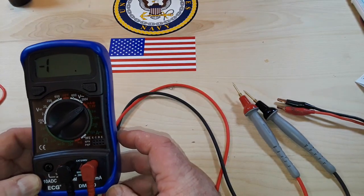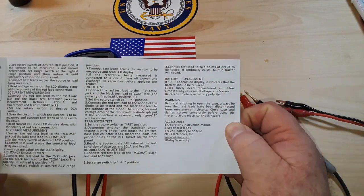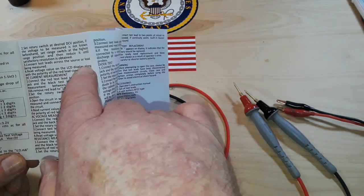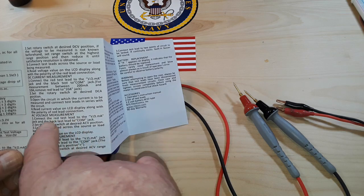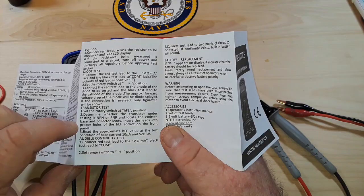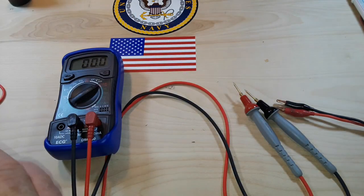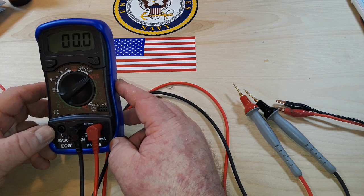Up here where it says milliamps it's showing us a capacitor symbol. I didn't think this thing was rated for capacitance. Looking at the specs: DC voltage, DC current, AC voltage, resistance, diode, transistor — yeah, I don't see anything at all about capacitors. So I don't know about that, that's very interesting.